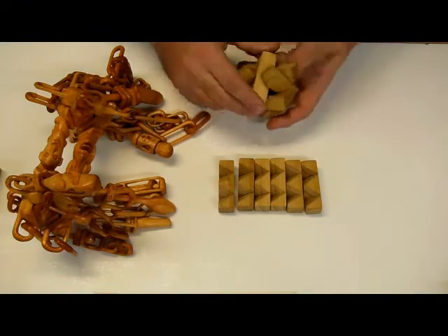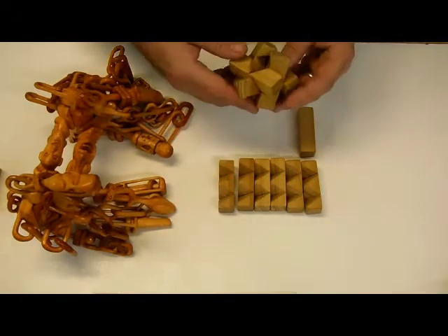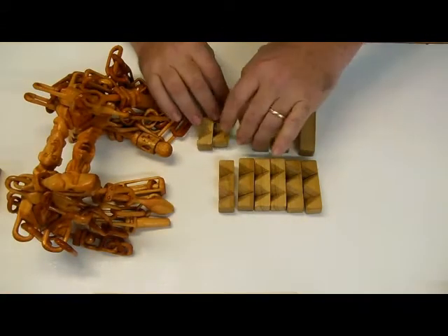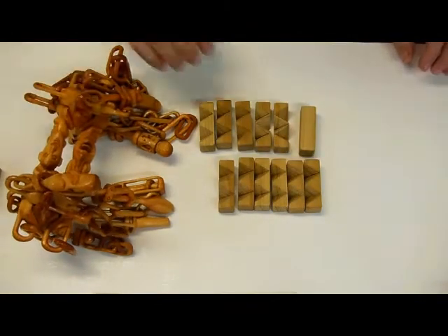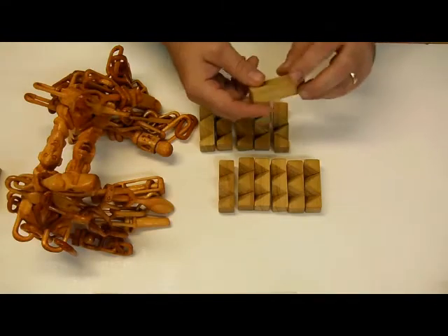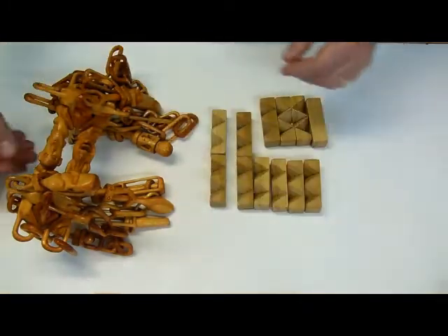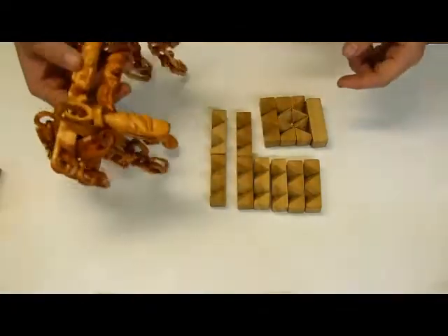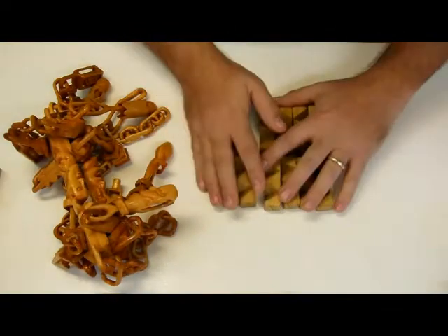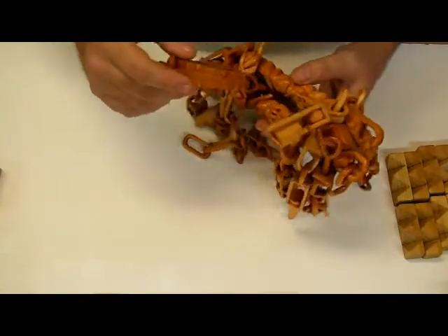It turned out that doing that it cannot be assembled, so I realized that if I cut a third notch in two of them and leave one of them as a solid block, then it's able to be assembled. So it consists of three of those pieces for the bottom burr, two pieces with a third side notch, and a key. Here are my 10 parts of this puzzle — one, two, three, four, five, six, seven, eight, nine, ten.